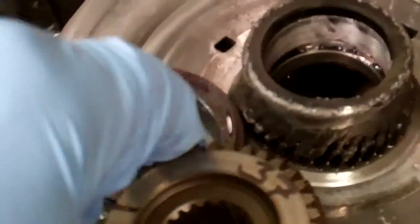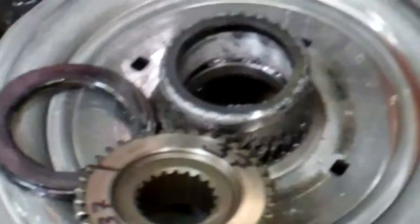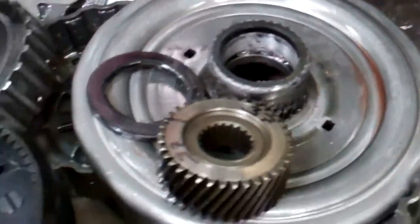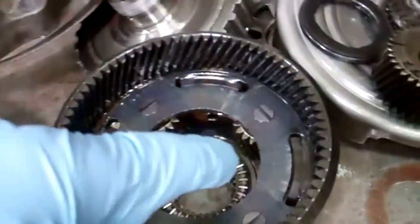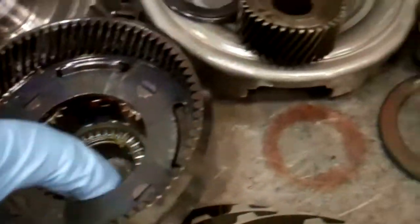That sun gear should look something like this. Even this one's bad because it's burnt black from lack of lube. What's happened is this vehicle has either been towed or run low on fluid. The planetaries that it engages with are no good as well — the rear planetary, front planetary — you can see the teeth are completely gone.